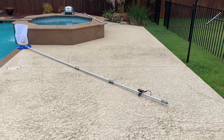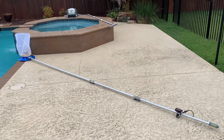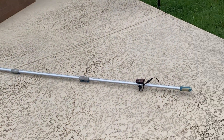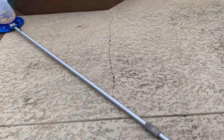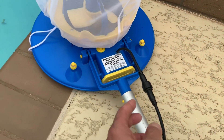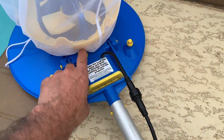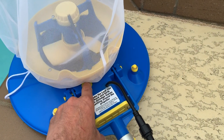Today is November 7th in Austin, Texas — early morning, overcast. The system is ready. The battery is installed, the Pool Blaster is in place, and the connection is already made. For the first time, we're going to turn it on, put it in the pool, and see how it performs.